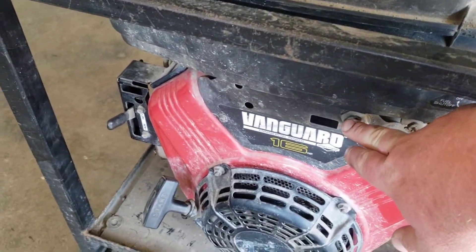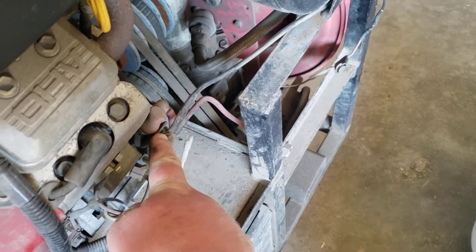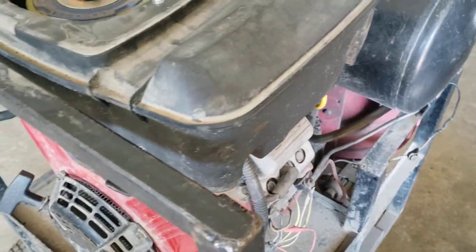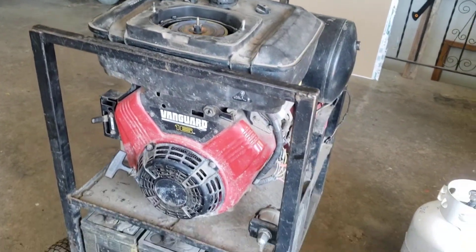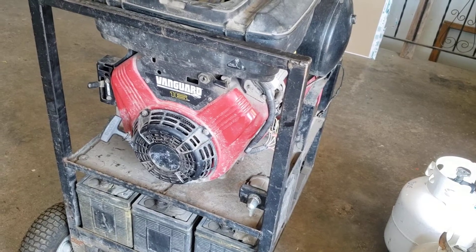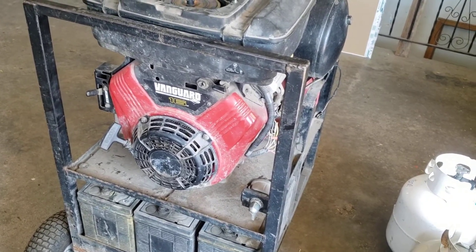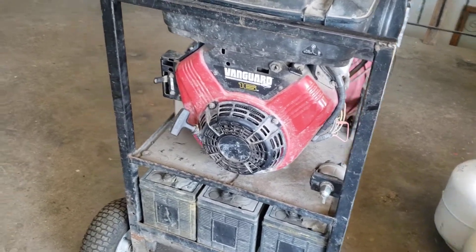This type has the key start right here in the front, the solenoid right here, oil, and a few other things that make it a standalone engine, with the fuel tank up top. I should be able to strip it down to the bare block, take everything off the other engine, and transplant it onto this one.